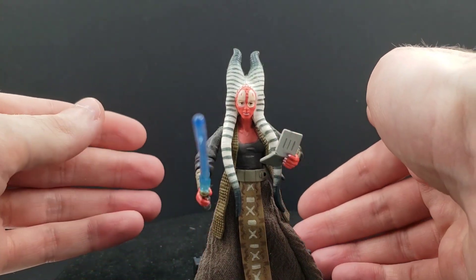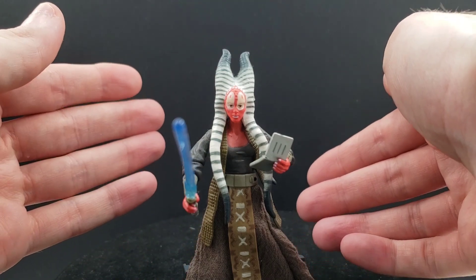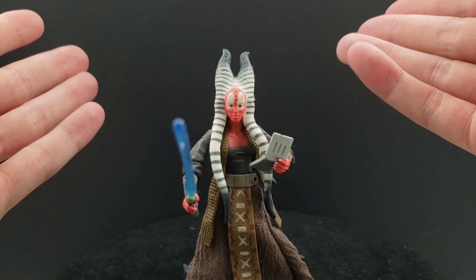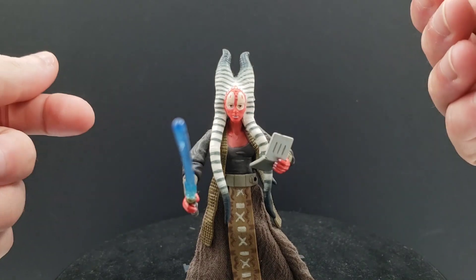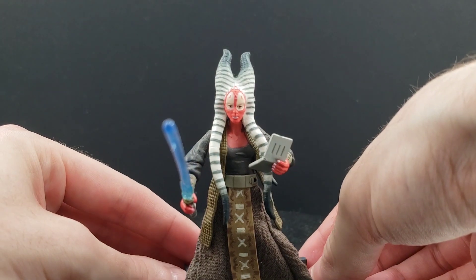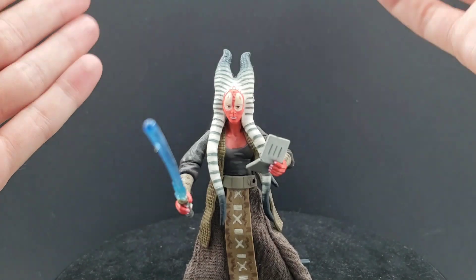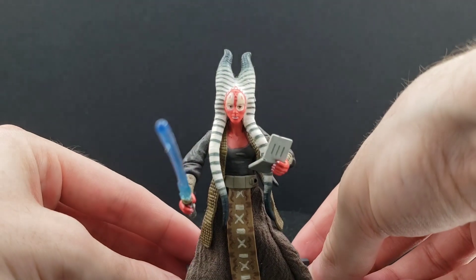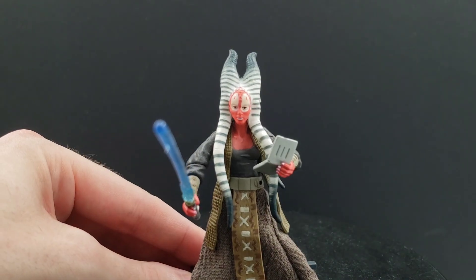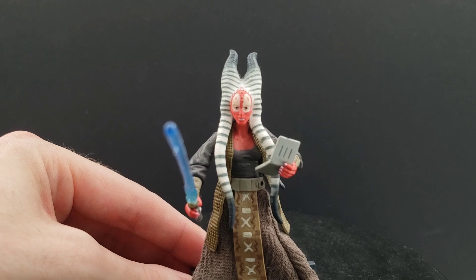You could treat this action figure as like a deleted-scene Shaak Ti from Revenge of the Sith, because originally she was supposed to be in the movie. We know that infamous scene where General Grievous ends up taking her out above the battle at Coruscant. And then there was also a deleted scene where she's stabbed in the back by Darth Vader at the Jedi Temple during the fall of the Jedi Temple. But all those scenes were ultimately cut out, and those were pretty much all the scenes she was supposed to be featured in.